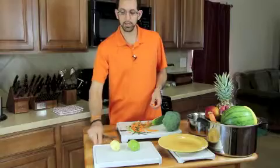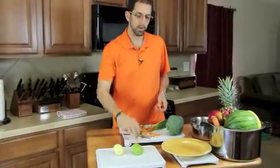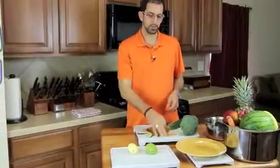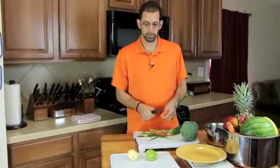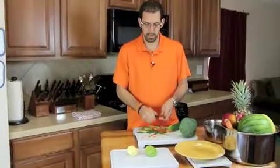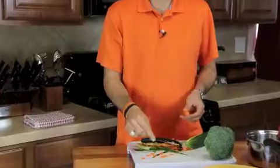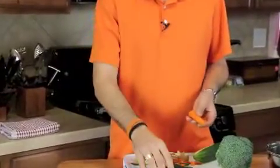It's also a great way to create things for salads. If you want really thin carrot pieces for salads, you can take your vegetable peeler and just run it along the carrot, and you end up with really thin little carrot chips that you can throw into your salad. You can do that with multiple other fruits and vegetables as well.